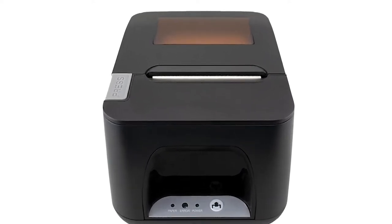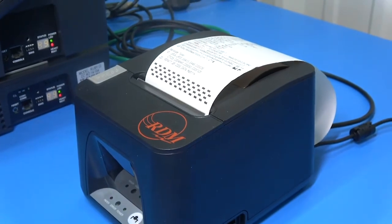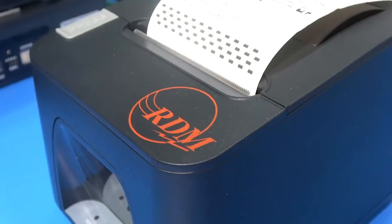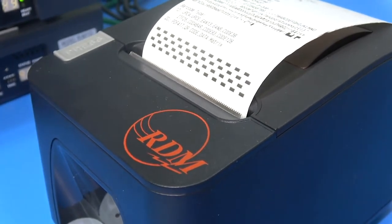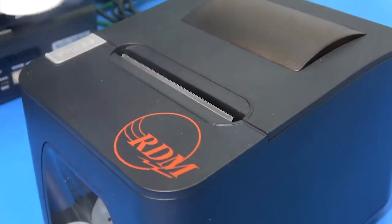Introducing the RDM9278 printer. This brand new printer replaces the RP330 and RP310 printers. The RDM9278 is a thermal receipt printer that works with Ruby, Topaz, Ruby2, and Ruby CI systems.